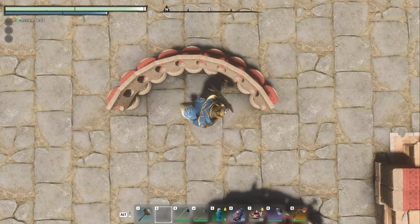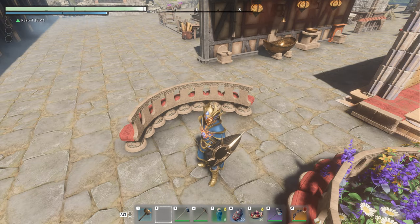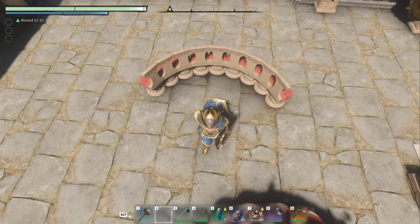All right. So now that we've got our arch — man, if we could only flip things, flip this 90 degrees, we could make really cool arches and things.